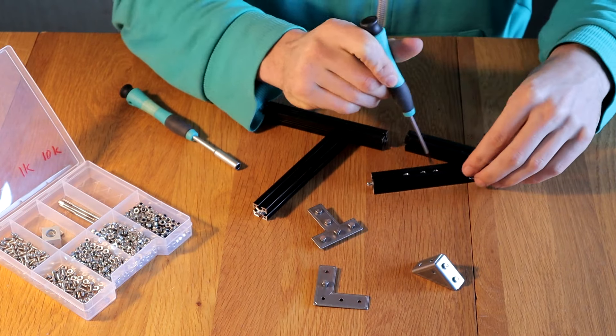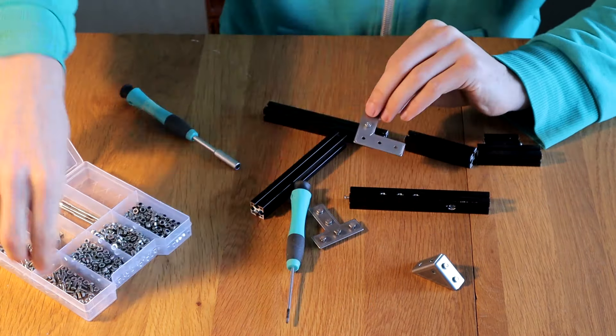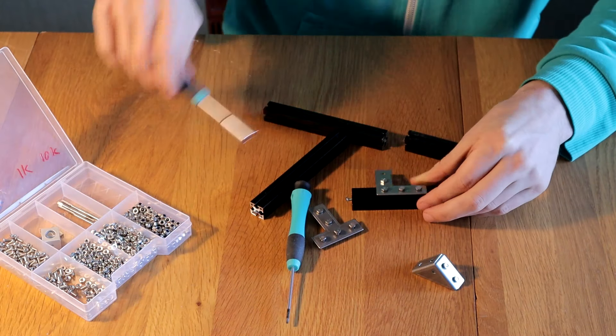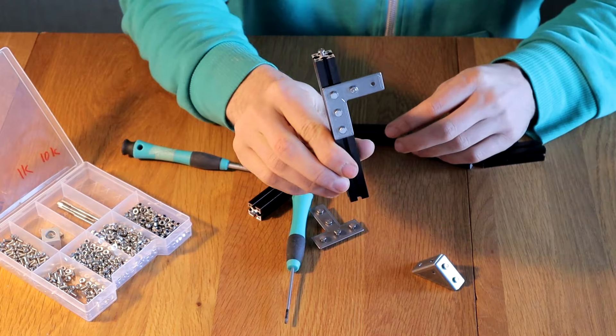It can be very fiddly to get the nuts in the slots at just the right place, and you have to tighten multiple bolts. Whilst I was prototyping I was taking the robot apart quite often, and this got annoying very quickly.